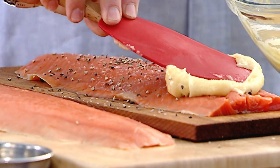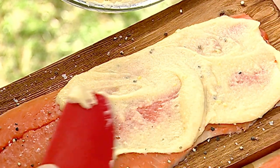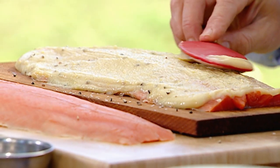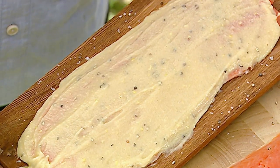Whisk these ingredients together to make a smooth glaze, then spread the miso glaze on top of the salmon — you just want enough to coat the entire fish. And there's your plank salmon ready for grilling.